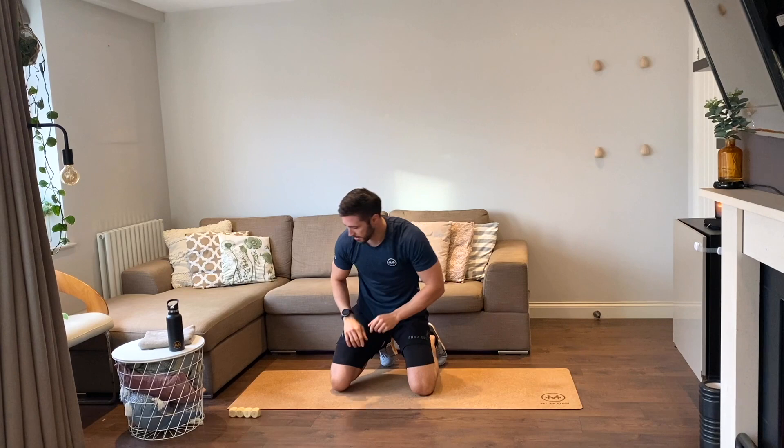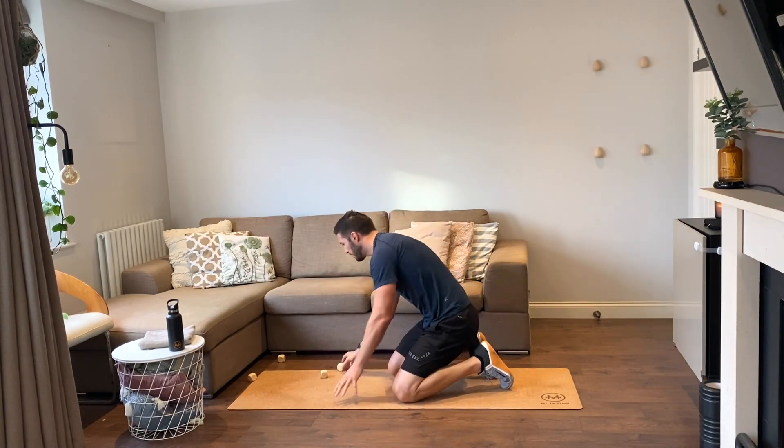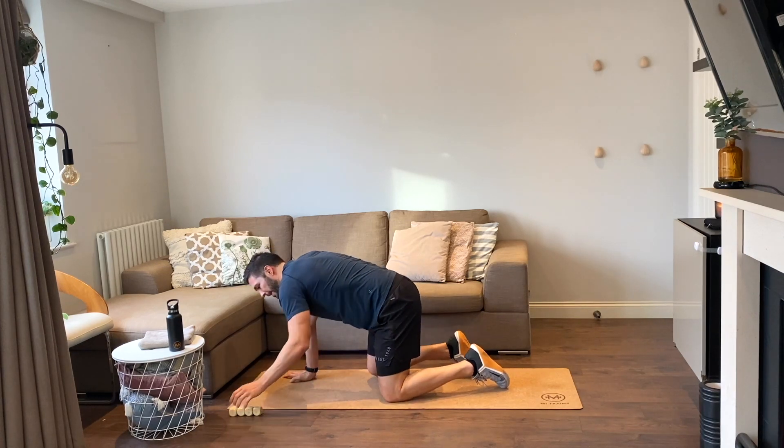Lovely. Next roll — 12 reps, this is the big one. 12 mountain climbers, 12 body squats, and 12 side plank raises.